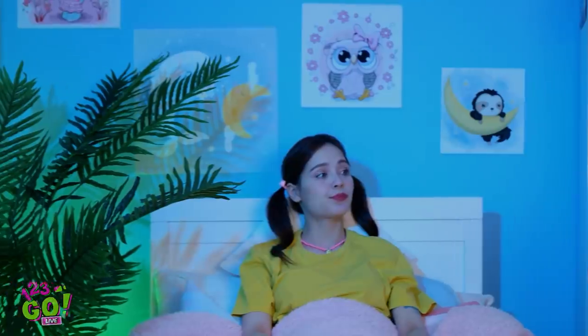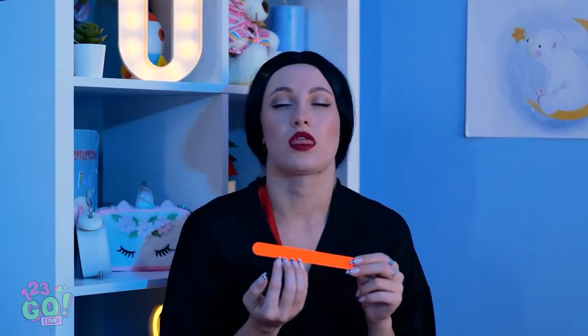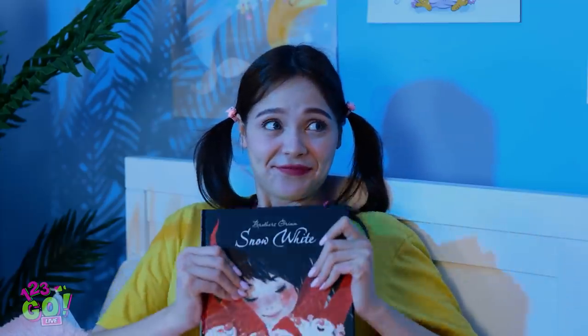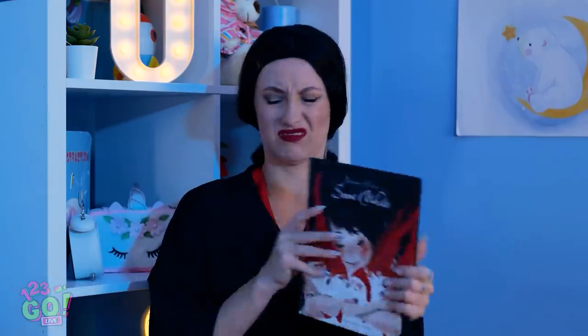Mommy? Mommy? Mommy, wake up! Mommy, it's time for a bedtime story! Mommy? Where am I? I thought you could read this! A book? Boring! Let's do something fun! Let's tell ghost stories! But I'm scared!